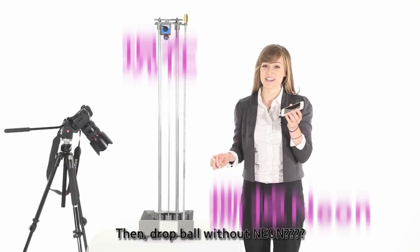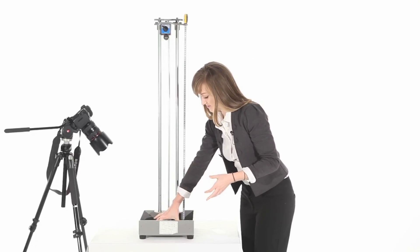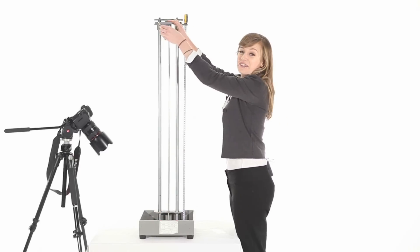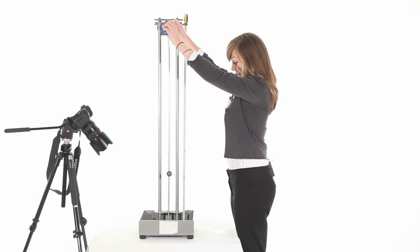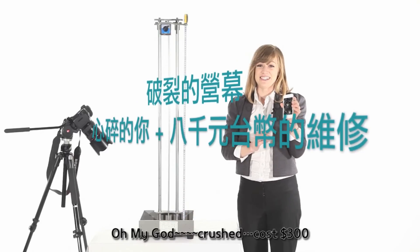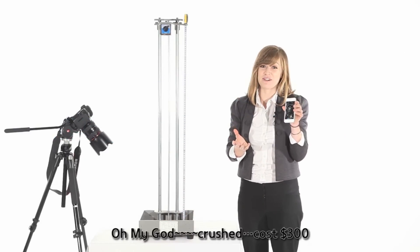But without Neon, I'm not sure. Here we go. Ouch. That's broken. Cost, probably about 300 US dollars.